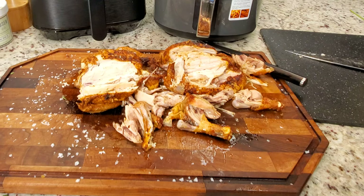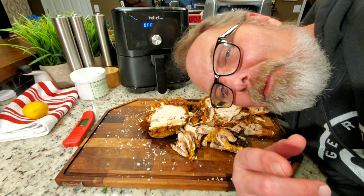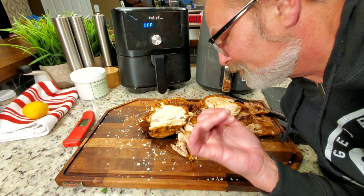I hope you'll try the Cornish hen in either one of these devices — they both did great. This one browned a little better, but there's nothing wrong with either one of them, as you can see. Thank you all for watching. You all come back to see me, cook yourself a Cornish hen, and split it with your better half. You all have a good night — bye-bye.